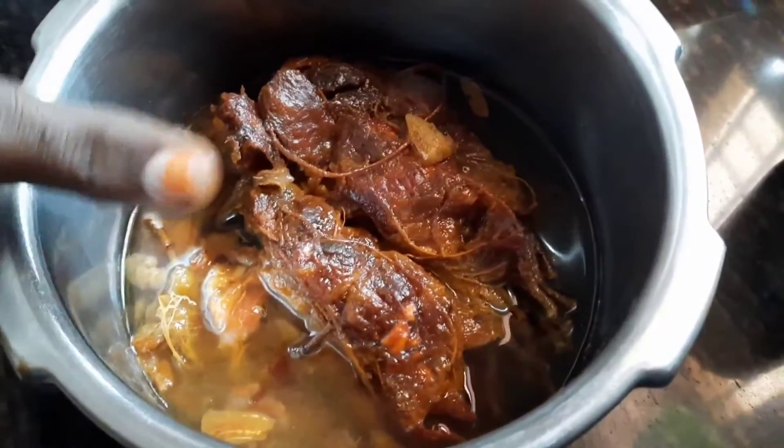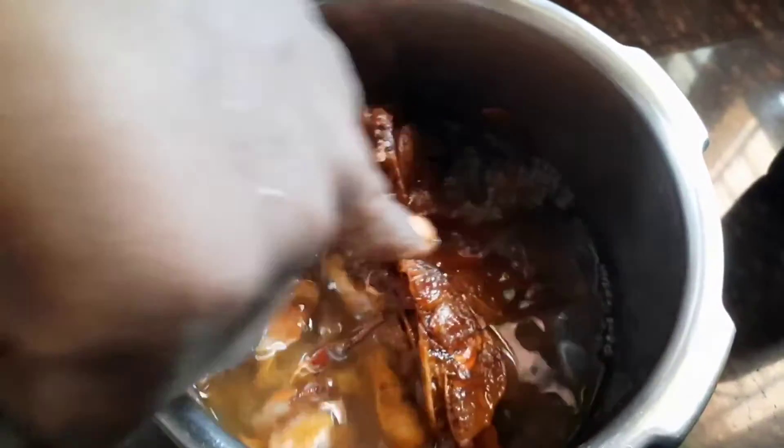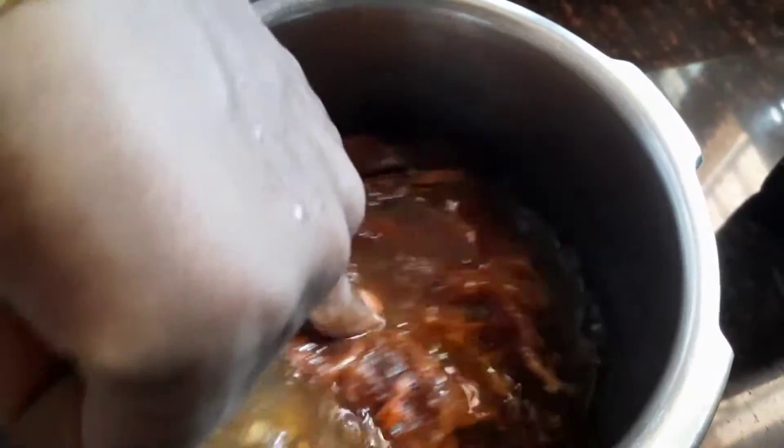Look, there is a tamarind. There is a tamarind. Now we put a tamarind.